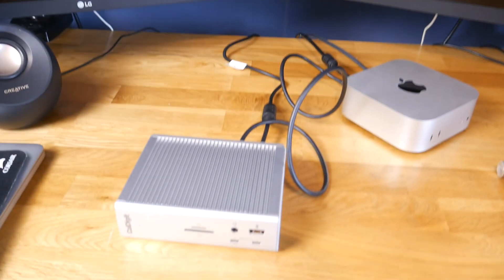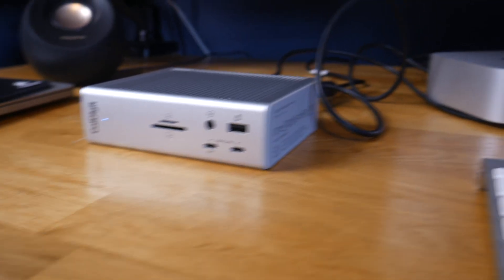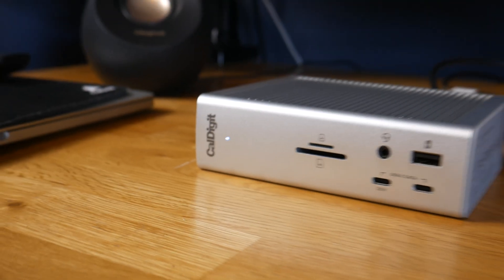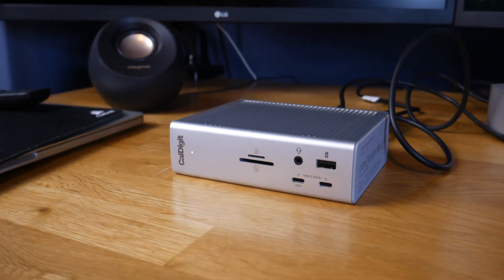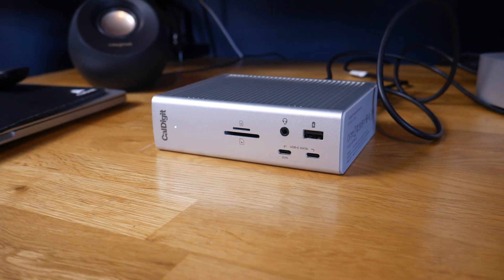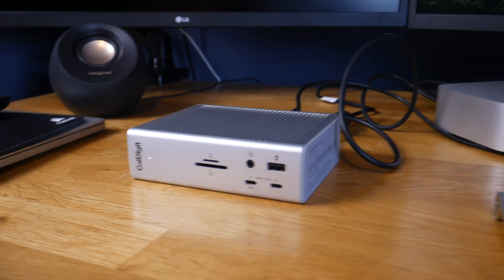I've turned the Mac on and we do have a white light on the dock. Unlike what the quick start guide suggested, it didn't give me any prompts to grant permissions — it seems to just be working straight away. Maybe that's because I'm on the latest version of macOS. If yours doesn't, just follow the prompts in the manual and it should work fine.